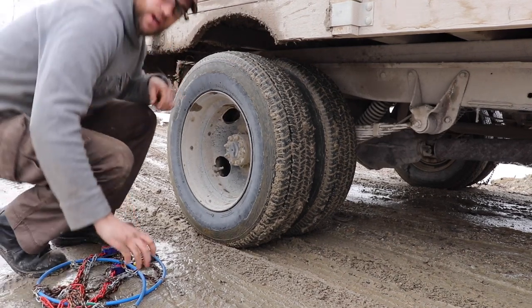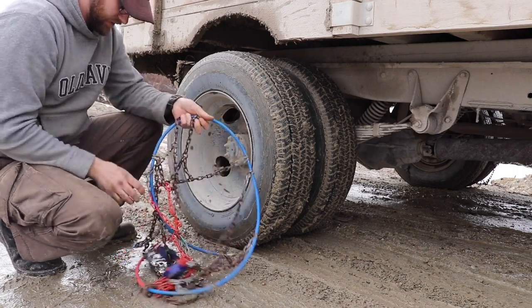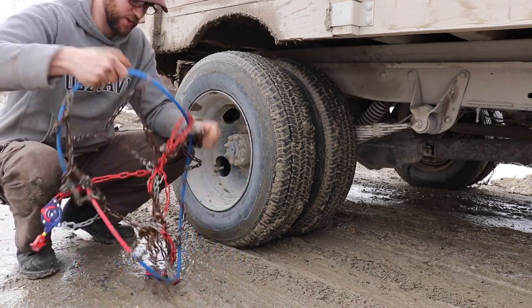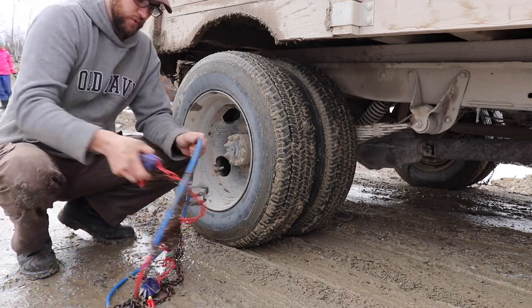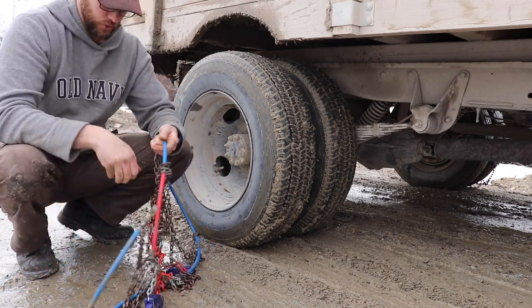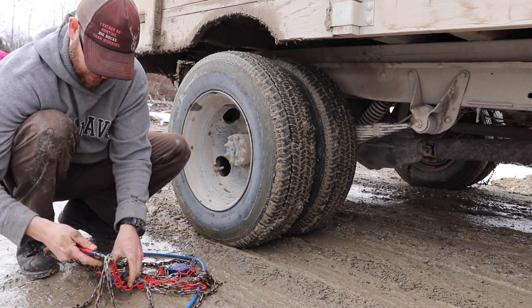So, trying to get to our wood cutting spot — nothing being easy of course. We've come across this clay mud hole, at which point, with my old dually two-wheel drive truck, we can't make it up this hill to get to where the wood is.